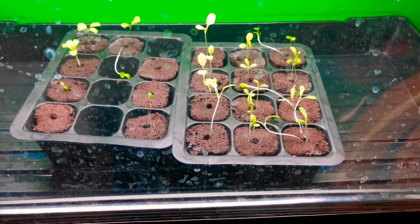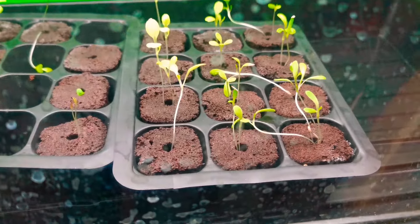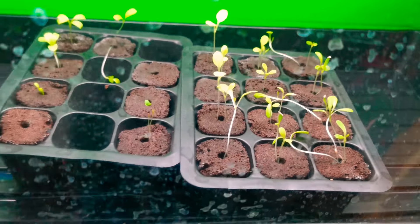My seedlings are ready to go into the tower. Most of them have roots coming out of the bottom of the pot. I plan on leaving the extra ones until they're established in the tower, just in case one or two of them don't make it.